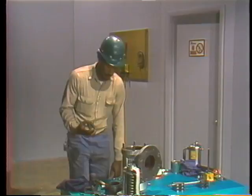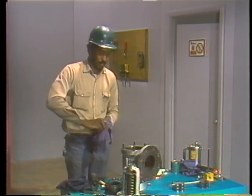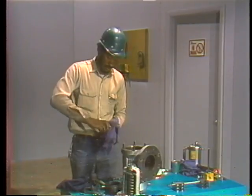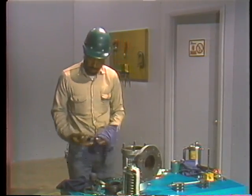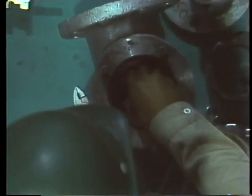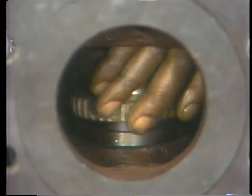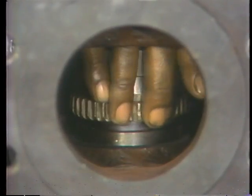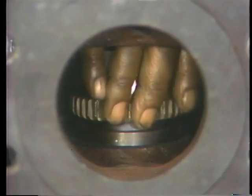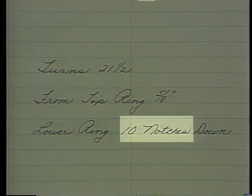To set the ring in its original position, he uses the lapping block as a reference point, just as he did during disassembly. He first cleans the surface of the lapping block with a clean rag, then lays it flat on the seat, adjusting the ring as necessary to ensure full contact between the lapping block and the seating surface. He then checks his notes, which tell him that he must turn the lower ring 10 notches below the level of the lapping block.